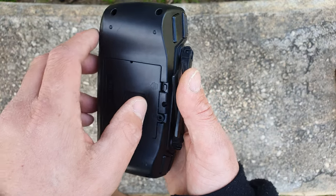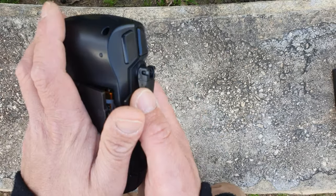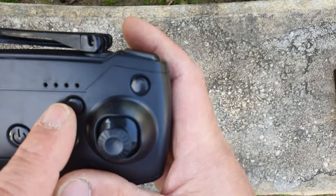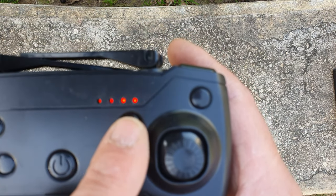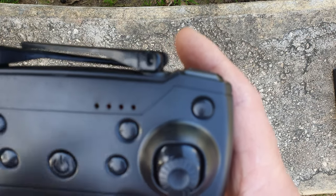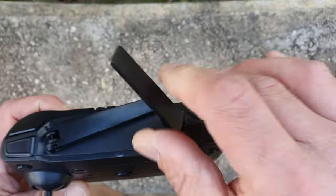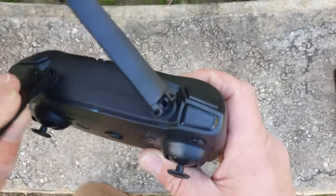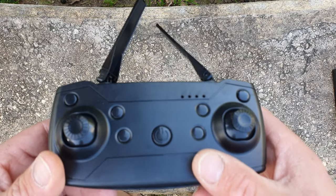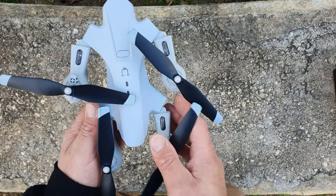I already have three AA batteries pre-installed in the controller, so that's ready to go. Powering it on shows lights that will probably indicate how much battery is left. These are just standard cosmetic antennas — useless but trying to make it look nice. Now let's go to the drone itself.